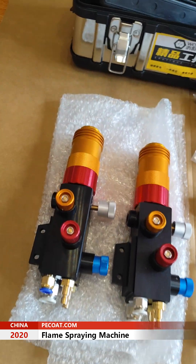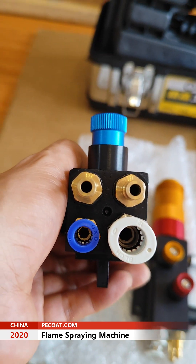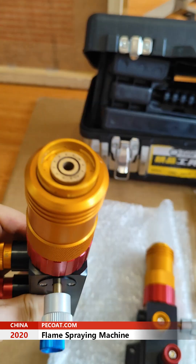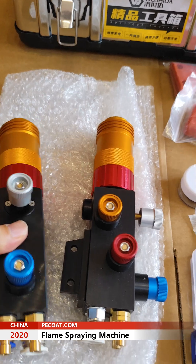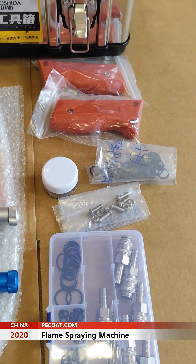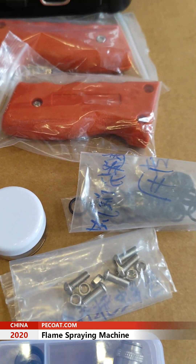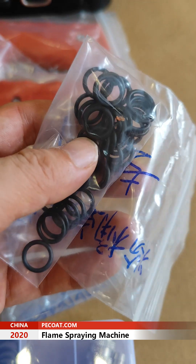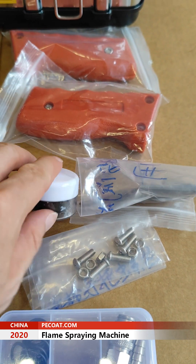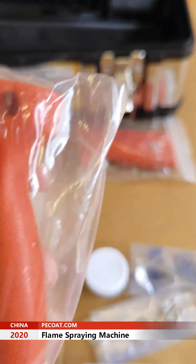These two guns, these accessories, these seals, this seal oil, this handle is a supreme gun handle.